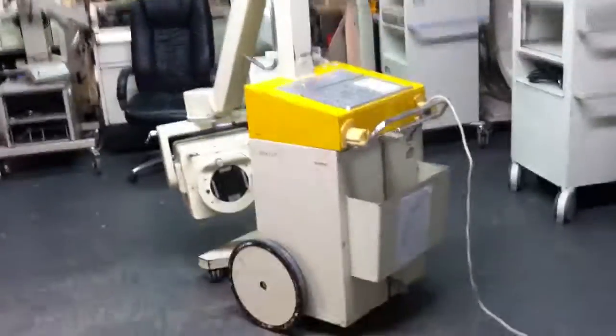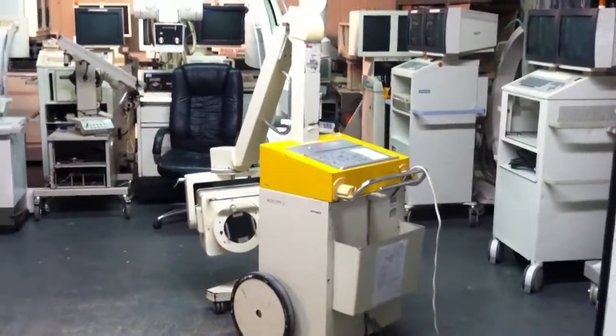This is a Siemens Mobile-A2 portable x-ray. It's in great working condition. It's a great purchase.